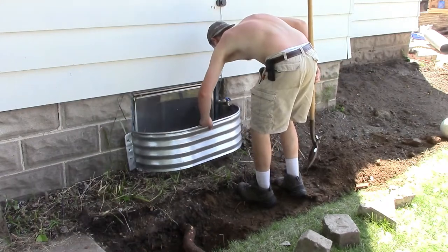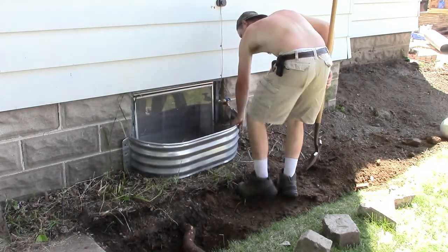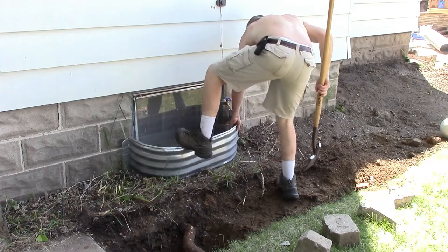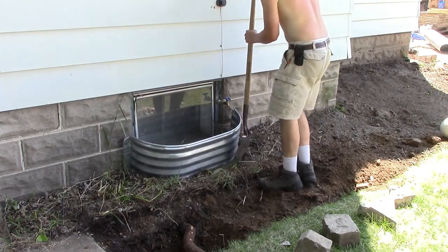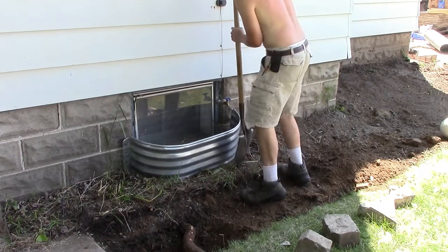I placed the window well up against the foundation of the house at the location where I wanted it. Then, using the shovel, I made a path to indicate the amount of dirt that needed to be excavated for the window well to fit properly.